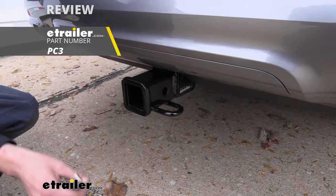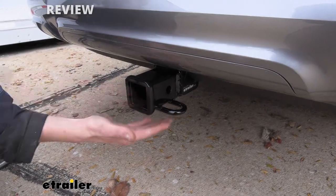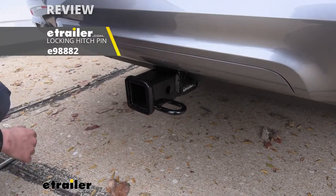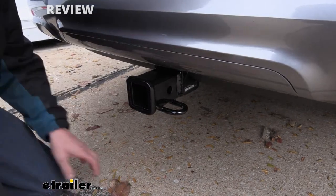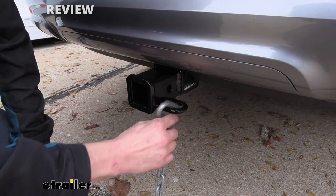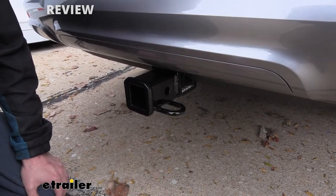One doesn't come included with the hitch, but we've got plenty available here at etrailer and you can also get locking ones to protect your investments. On the bottom we have hoop style safety chain loops with a very large opening that should accommodate just about every shape, size, and style of safety chain — and they go on and off with ease.